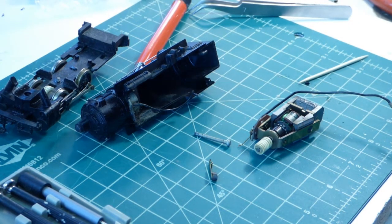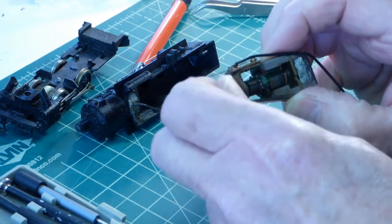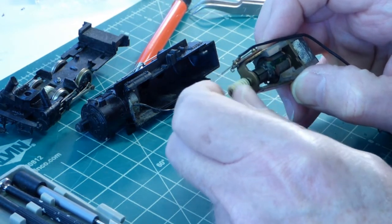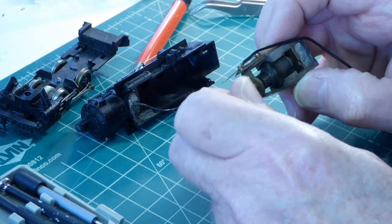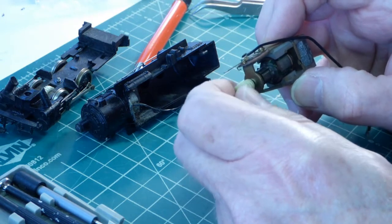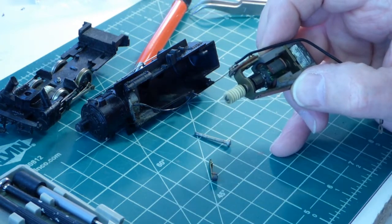Some little time later now — I took the shell off of this little Mantua and put some leads to the brushes and got some momentary movement from the motor, so there's some life in there. However, as I look at the commutator, it's black, and I'm going to clean that up to see if I can make it look nice and shiny again, clean out the slots on the commutator, add a little bit of lubrication, and then put the juice back on the motor and see if she runs. Right now there's some hope here.